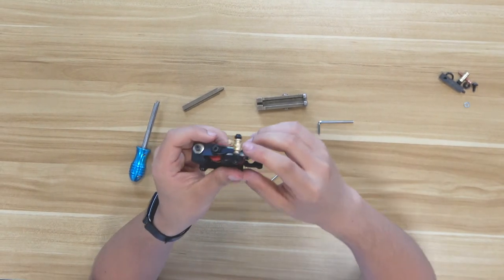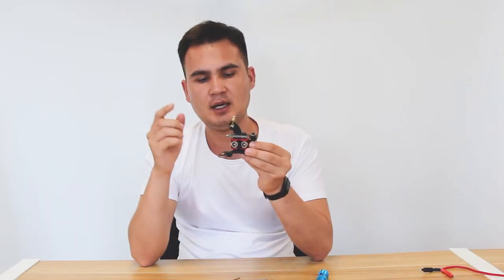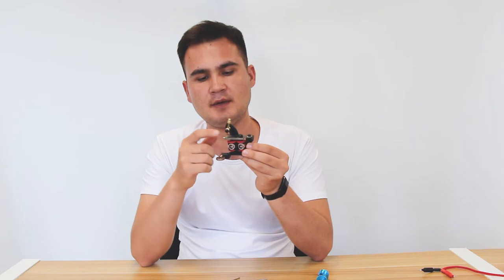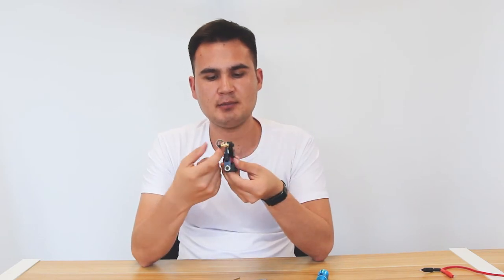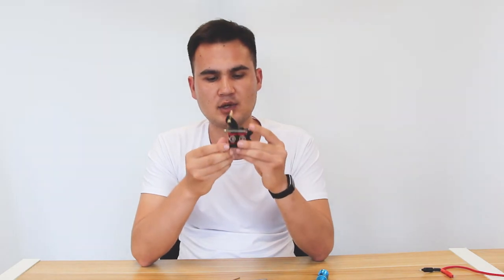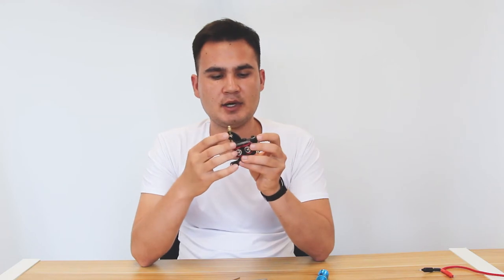It can work easily. As you can see, the copper contact is on top of the spring, and the spring is already in the middle of the armature bar. Everything has been installed. These are the parts that can be broken easily if you have been using the machine for a long time.